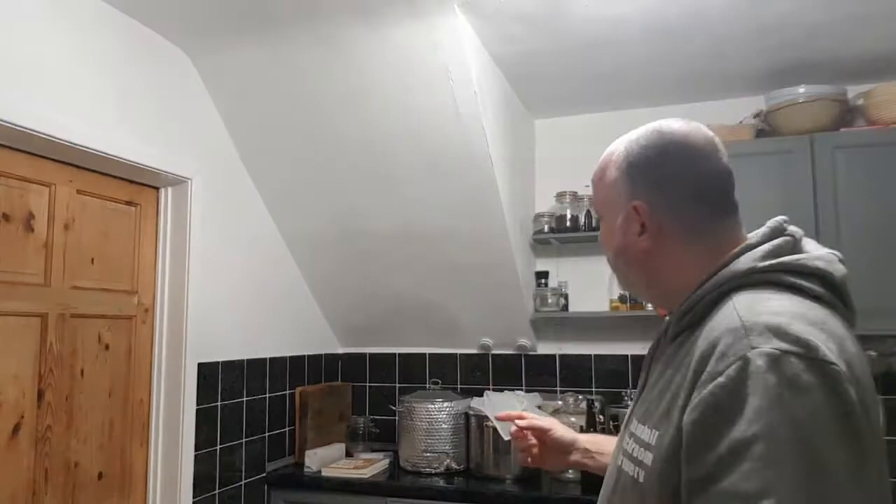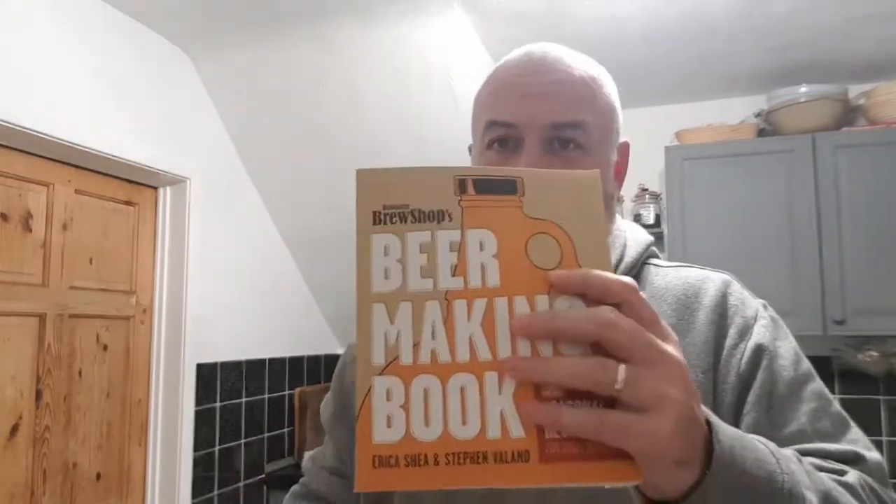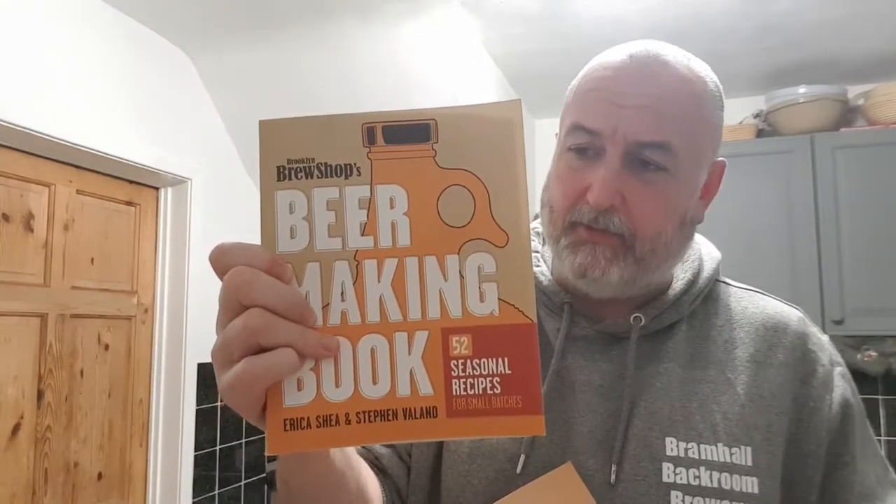I do it all on the stove, so it's stovetop brewing. When I first got into stovetop brewing I got a couple of books with small recipes — one-gallon recipes, or five litres in the UK. I went on the internet and found the Brooklyn Brew Shop beer making book. Really good, but it's in American units, so I had to translate that into pounds and grams.